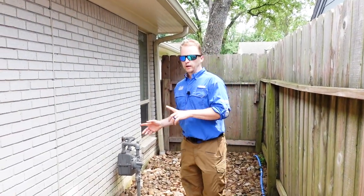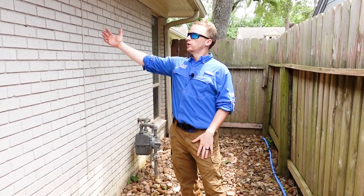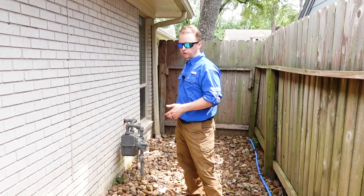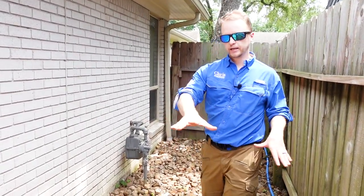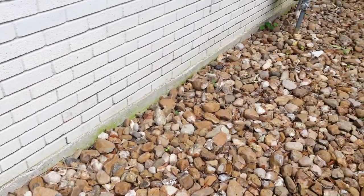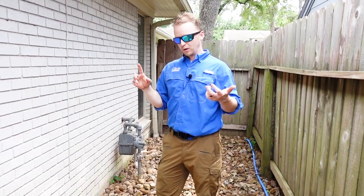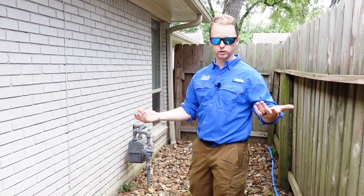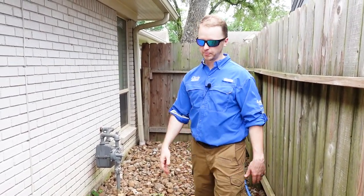Heading to the backyard, on this side of the structure it probably gets the least amount of sun because you have the structure itself and a fence, so it takes a little bit longer for the soil to dry out. Instead of having a muddy mess, they added in a bed of rock to help drain the water towards that swale we saw on the front side of the structure. If you're having a lot of dead grass or muddy areas, it's a really good idea to add in a heavy bed of rock. It allows the water to head away from the structure and move smoothly — a really good job on this side.